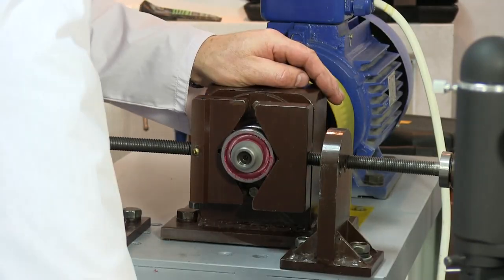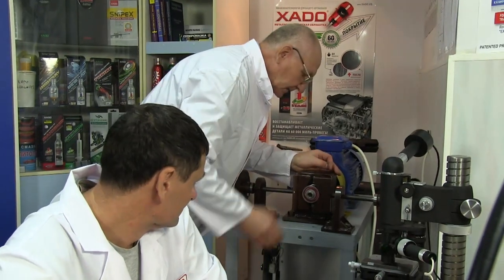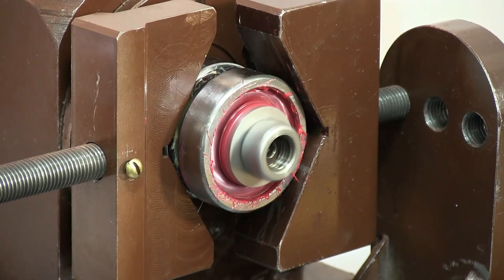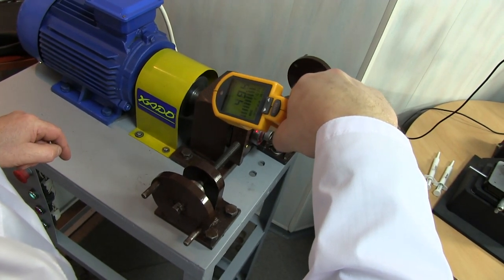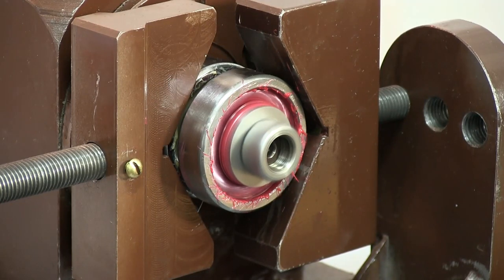During machine operation, restoration of the bearing takes place — the defect is eliminated by formation of a ceramic-metal coating. We constantly control the temperature of the bearings so that they don't overheat. Under the specified load and velocity, the coating can be formed within eight hours, but we stop our machine after five hours, before the end of the treatment.